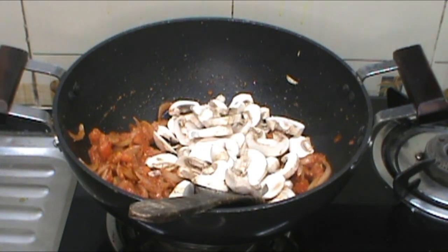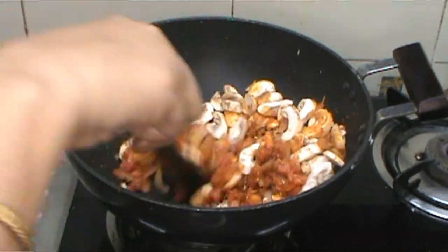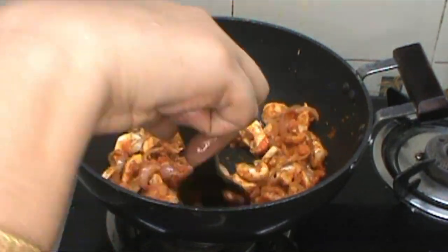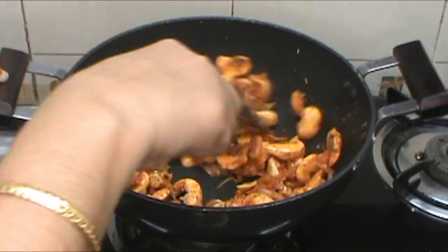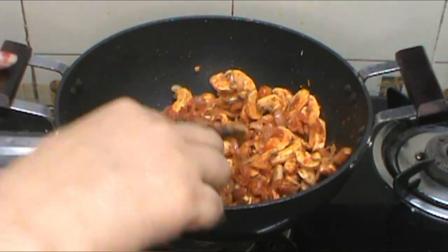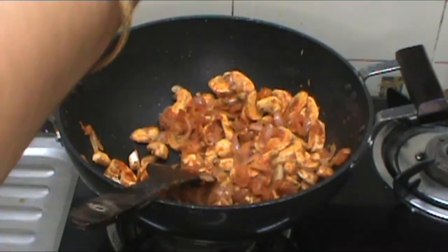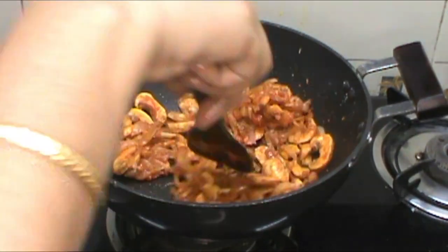We will make mushrooms like in the previous videos. Let's cut the mushrooms. If you want to make a dry mushroom dish, it will be dry. If you want to make a gravy, you can adjust. I will dry it now in a kadai.